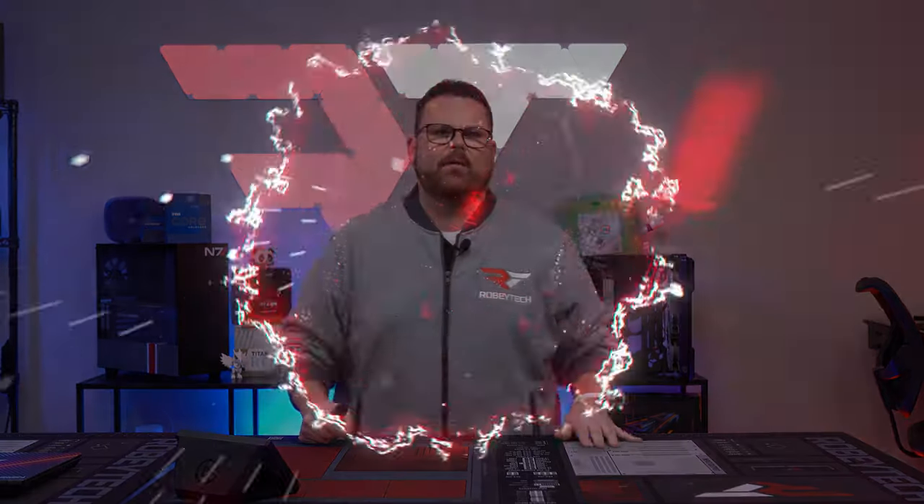You're doing it wrong, and I see it a lot. Let's talk about picking PC parts the right way.